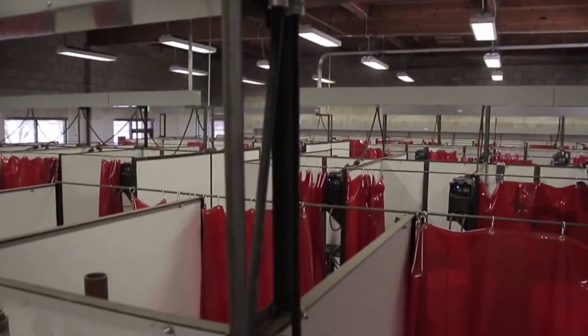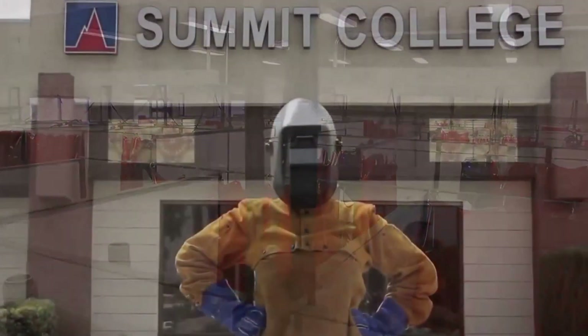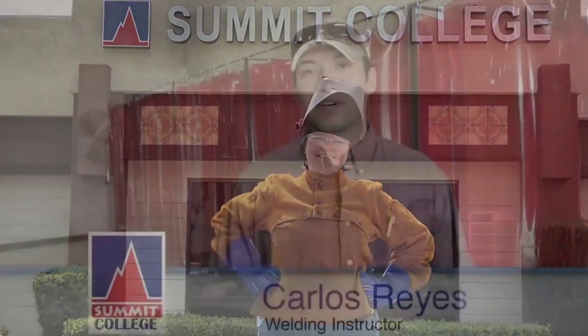This was a brief introduction to our beautiful welding facility, and we're looking forward to working with you. Thanks.